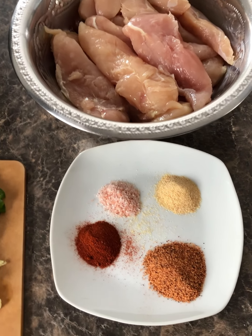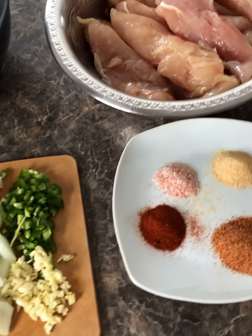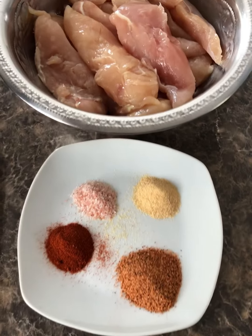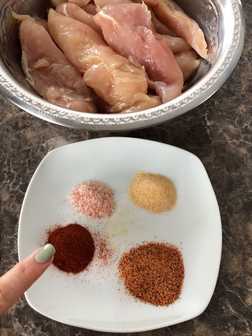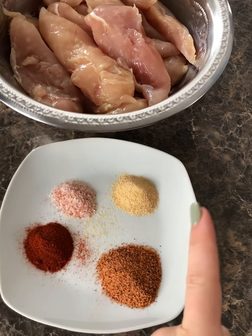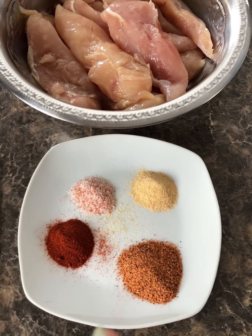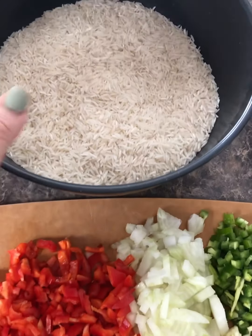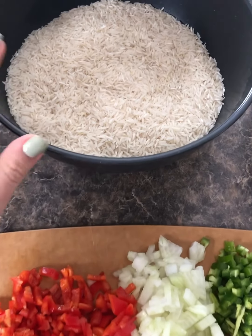Hello, for today I'm making a chicken Cajun rice. What I have over here is chicken tenders. I'm gonna season it with 1 teaspoon of smoked paprika, 1 teaspoon of salt, 1 teaspoon of garlic powder, and 1 tablespoon of Cajun seasoning. I have 5 cups of basmati rice over here that I'm gonna wash and soak.